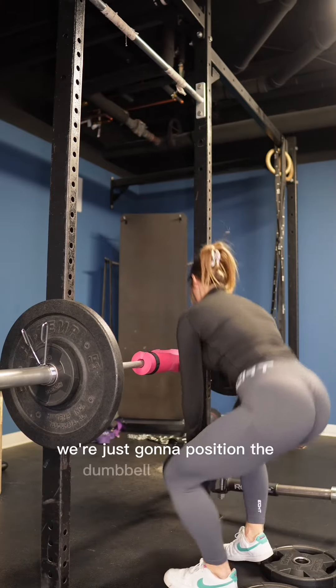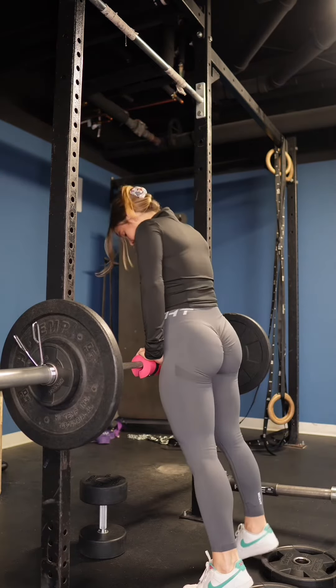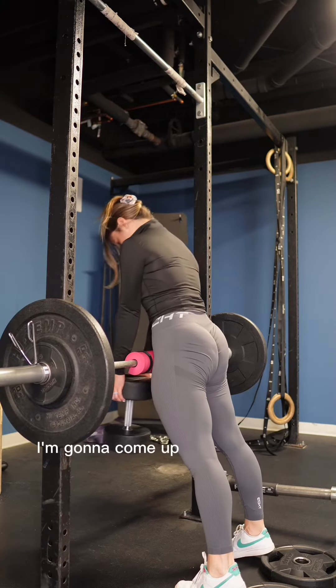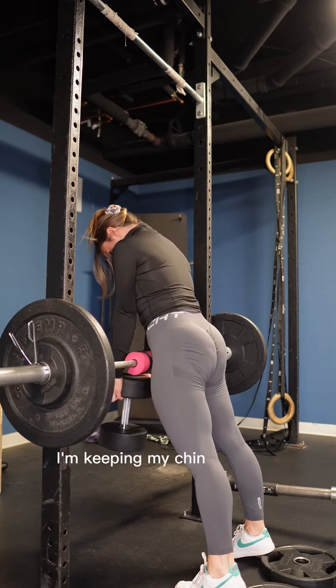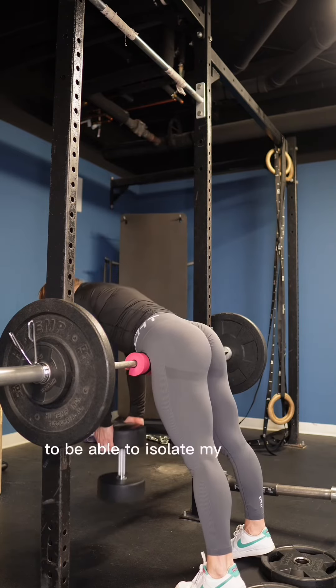We're just going to position the dumbbell in front of us. I'm going to grab my dumbbell from here, come up, squeeze at the top, and control the movement on the way down. I'm keeping my chin tucked with a slight round in my upper back to be able to isolate my glutes a little bit better.